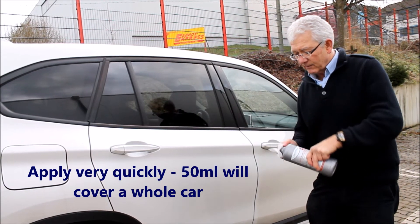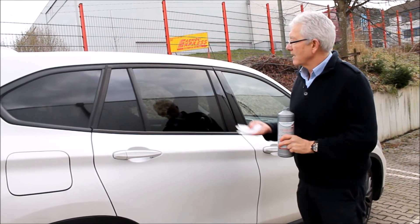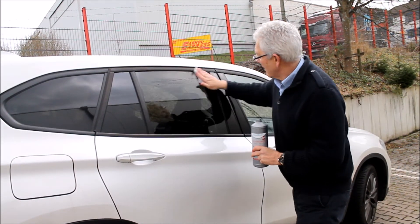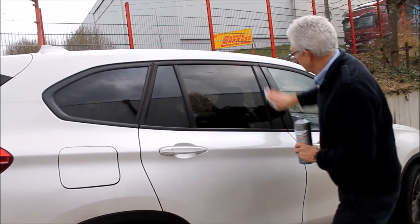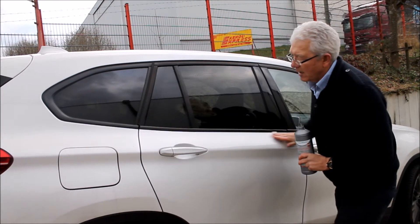So we're going to moisten our cloth. It's SiO2 based so it's not going to cause us any harm and on the window it will go. This window has already been coated with an SiO2 coating, but we can apply it on top because it will give us enhanced performance.